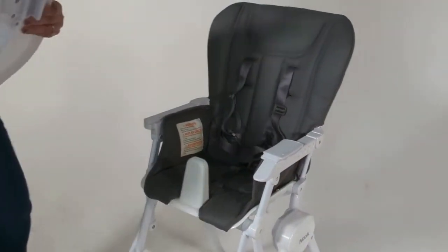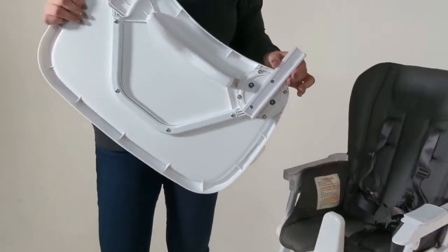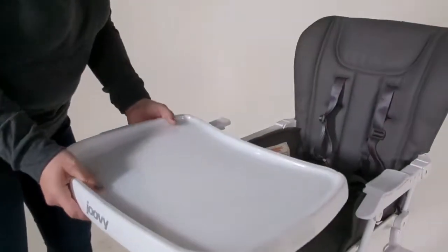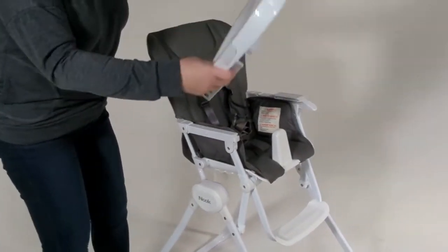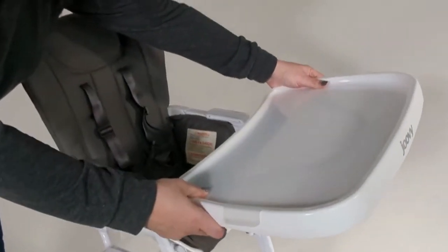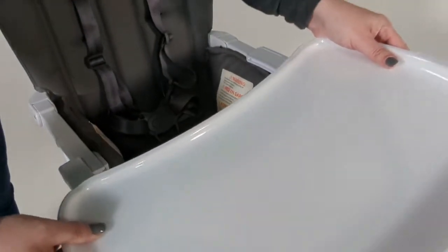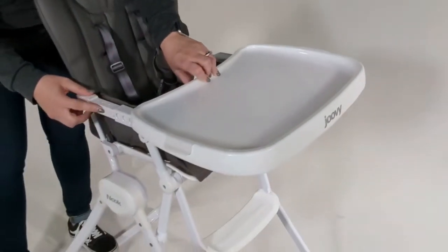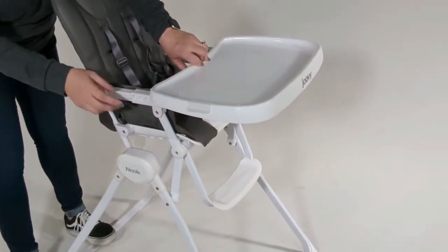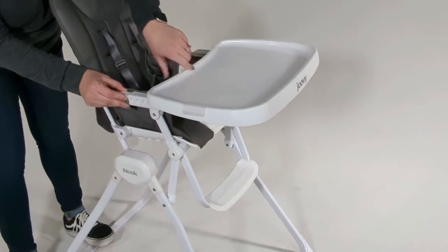Then you have your tray, and you have the other connector on the tray attached to the tray. So then you want to line it up on the other one — it's a weird angle, but there we go. And then you want to also put this one on the first one, so you want both arms to be on the same number.